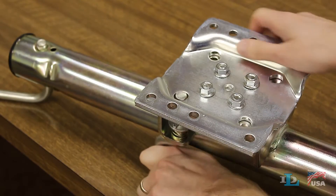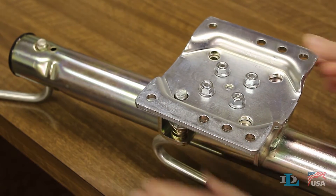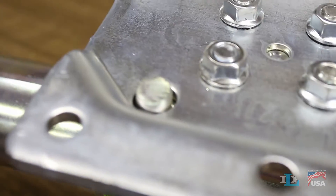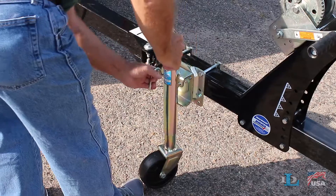Then, if it's not already, swivel the plate so its single hole is near the top of your jack, and also ensure that the swivel pin locks into place. Install the jack on your trailer, then swivel away.